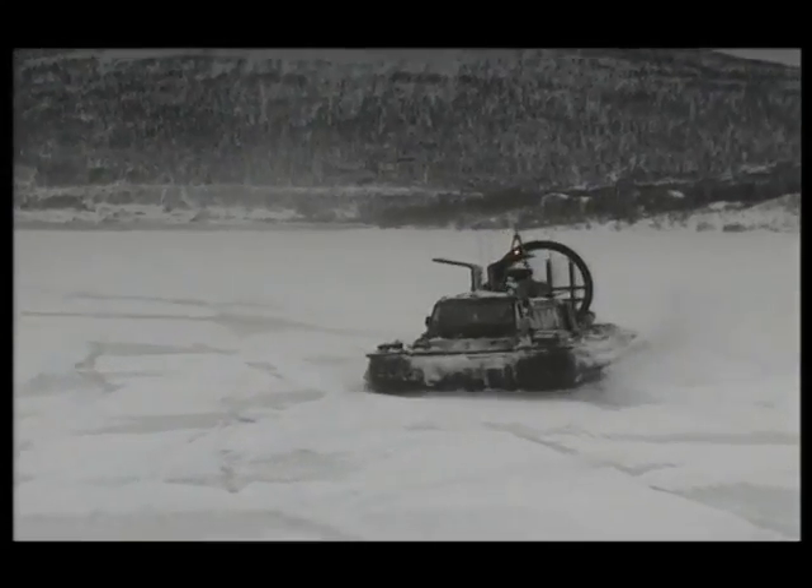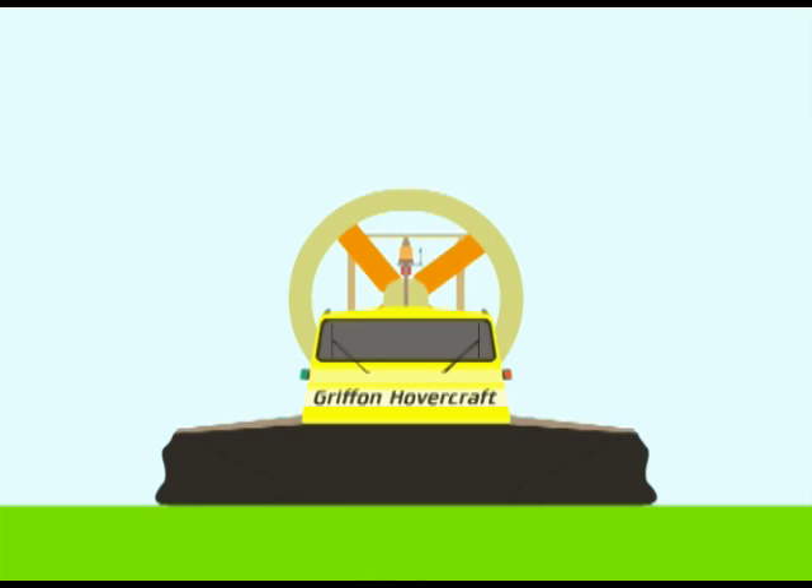How does a hovercraft work? Seen here from the front is a Griffin 2000TD hovercraft. Around the edge of the craft is a flexible curtain called a skirt, which hangs loosely around the craft and onto the ground.